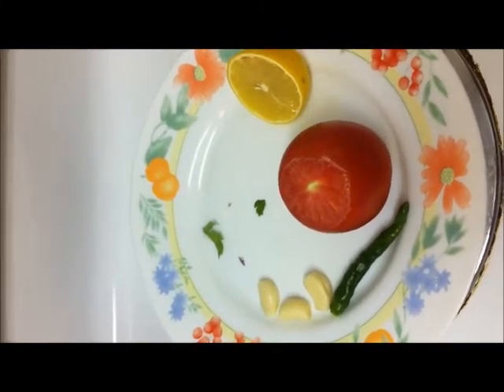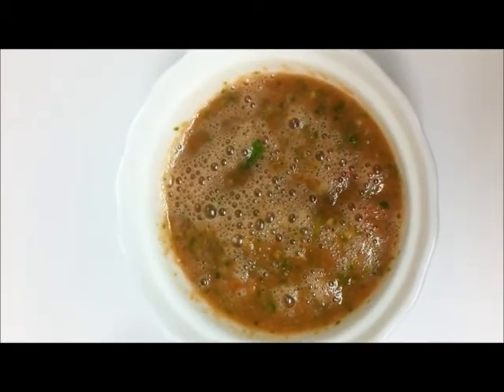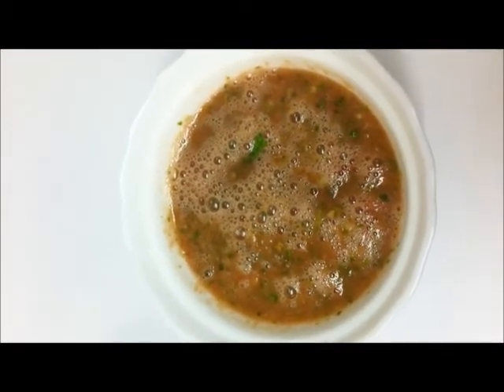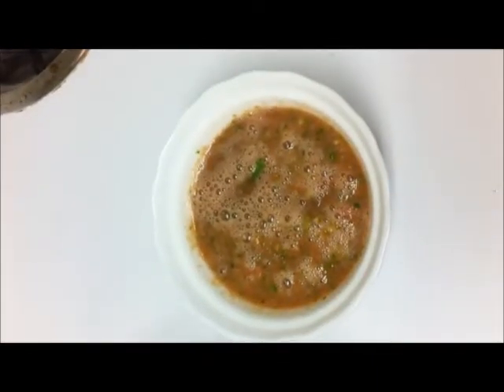Lastly, we add the parsley and pulse again. Now all the ingredients for the dakus have been blended and it's ready. We can now serve it hot with the kapsa. Thank you for viewing!